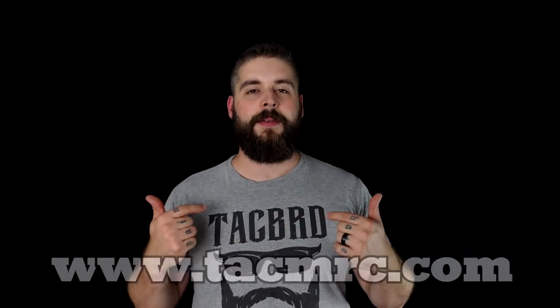A huge shout out to Vienna Arsenal and Bravo 06 for having me and letting me film here. Also one of our sponsors that outfits me is techmerch.com — if you want shirts like this, you should visit it. They also have tactical merchandise for women.